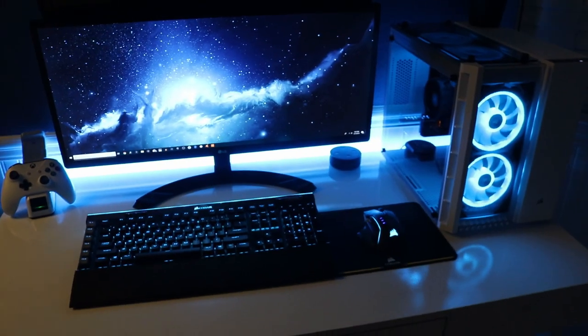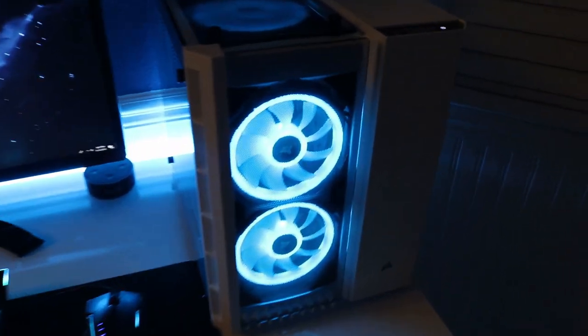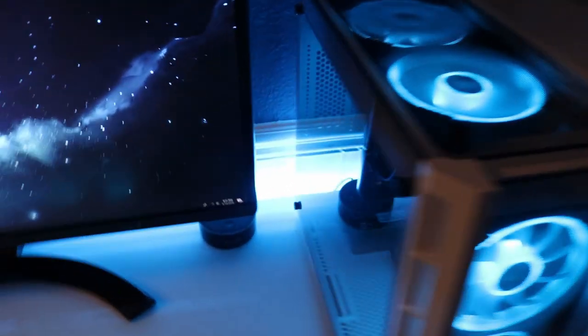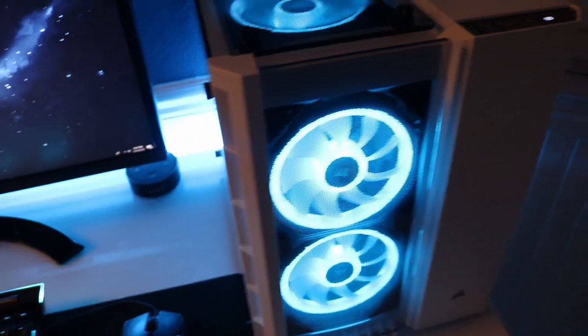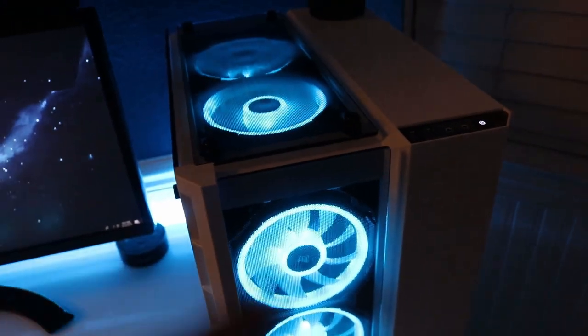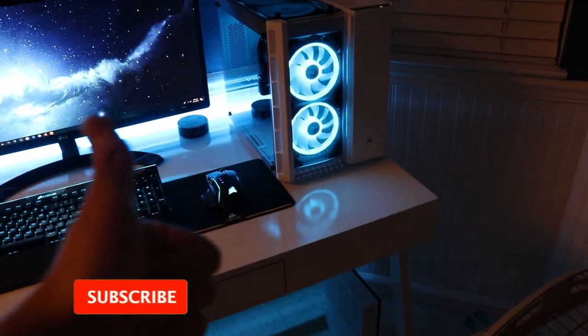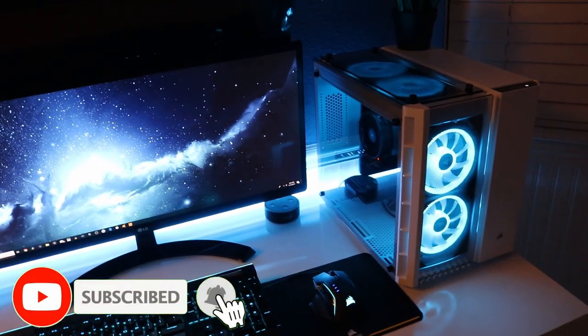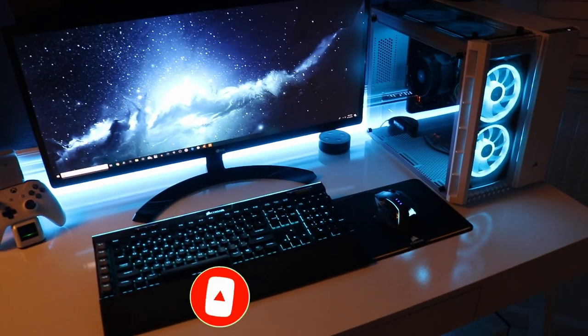There you guys have it — the PC! It looks pretty cool. Before you guys say anything — yes, the fans are not on except for the one on top, and that's because the motherboard only has one fan header. But don't worry, I ordered a part where I can connect all four fans and it should be arriving tomorrow. Anyway, I hope you did enjoy this video. If you did, give it a thumbs up, and if you're new to the channel, be sure to subscribe. Thank you so much for watching and I will see you later.